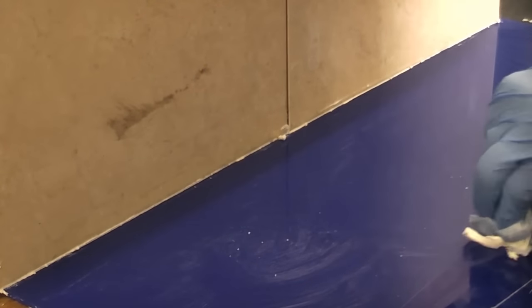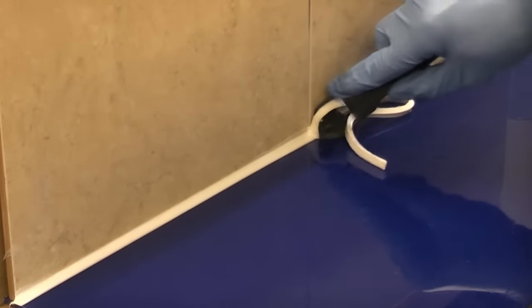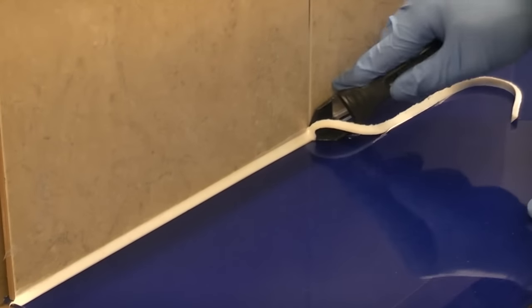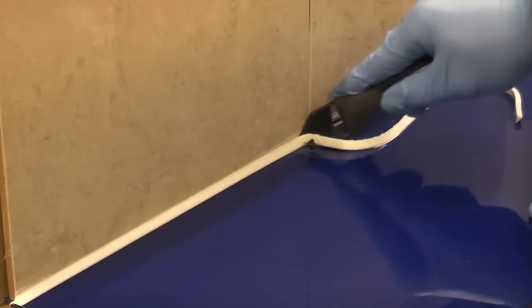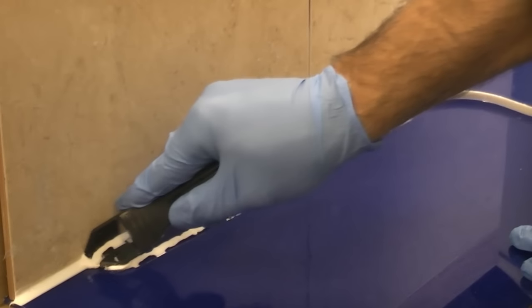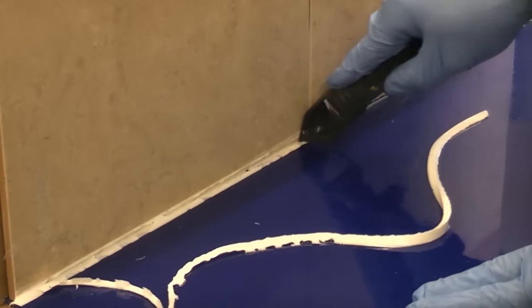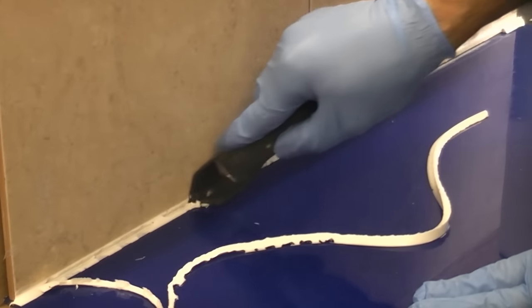That has successfully removed the majority of the silicone from that bead. I have used that plenty of times in the past and it has always worked very well. I'm now going to do exactly the same test on the piece that we sprayed with the WD-40. And I have to say that has actually worked just as well as the silicone remover, if not better.